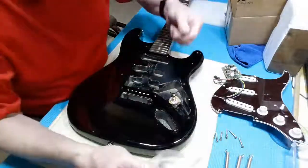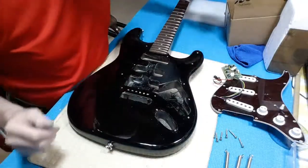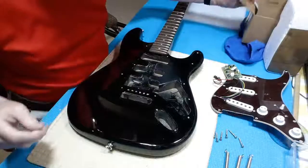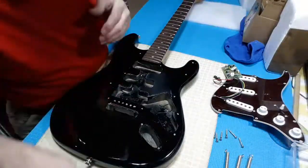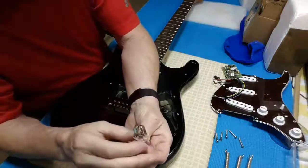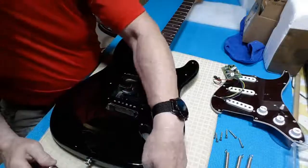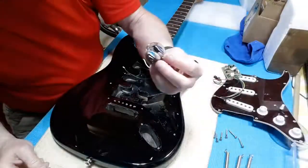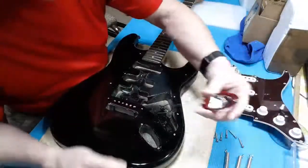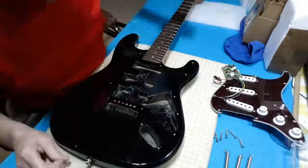Let's put those back in the box. All the hardware is in another bag — and there's a nice stereo jack that we will have to wire up. It's a Switchcraft, which won't fit on this jack plate. I'll have to ream out the jack plate to be able to get the larger threads to go in — it's not by much.